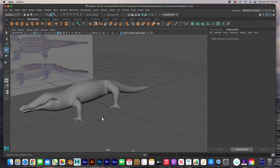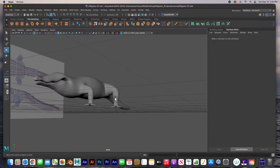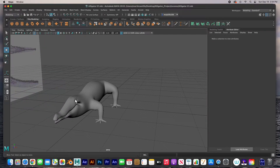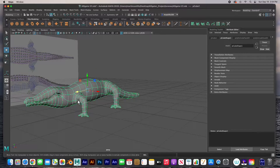Hey guys, so in the last video we modeled the legs — the front legs and the back legs — and we thickened them up and modeled them. Now I'd like to go ahead and model the eye and the teeth, and then mirror it, and then we'll be done with this puppy. So let's go ahead and get started.